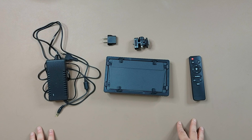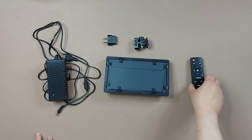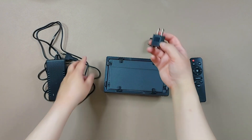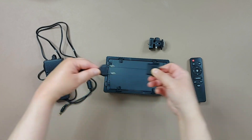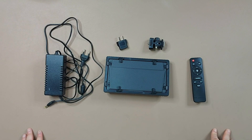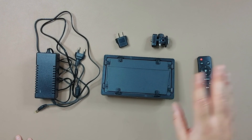So this is everything that comes in the box: the light, the remote control, the mounting bracket, a power cord adapter, and the power brick with cable. I hope you enjoyed this unboxing. Thank you very much for watching. Please remember to like and subscribe, and see you next time. Bye.